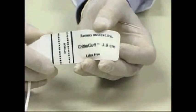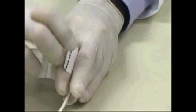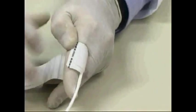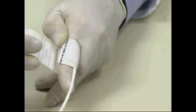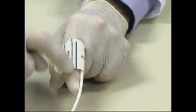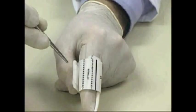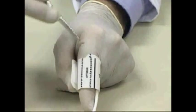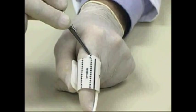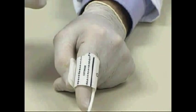In selecting a cuff, make sure that one is selected which, when wrapped around the limb — I will use my finger here as a substitute for a limb — the index line, which is at the end of the cuff, falls within the optimum zone, which are the two dotted lines on the other side of the cuff. It must never be the case that the index line is outside of the boundary lines, as this will potentially result in very inaccurate readings.